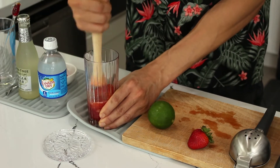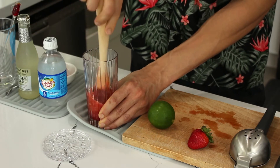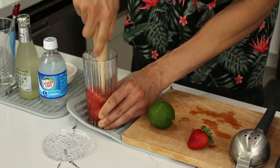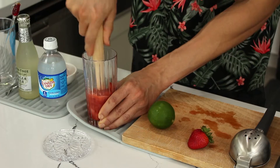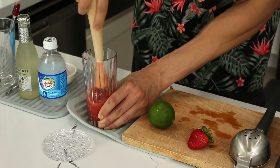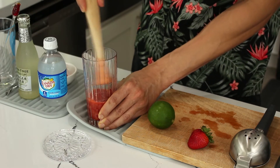As you can see, we're making a nice puree here — and in summertime you've got to watch out for these ants. That's looking nice and pureed.